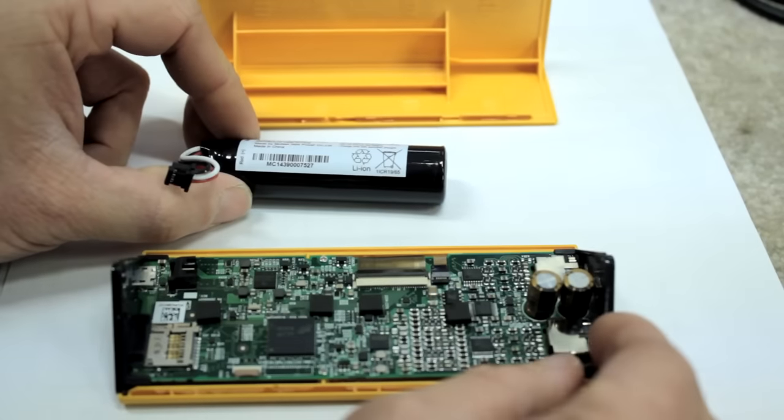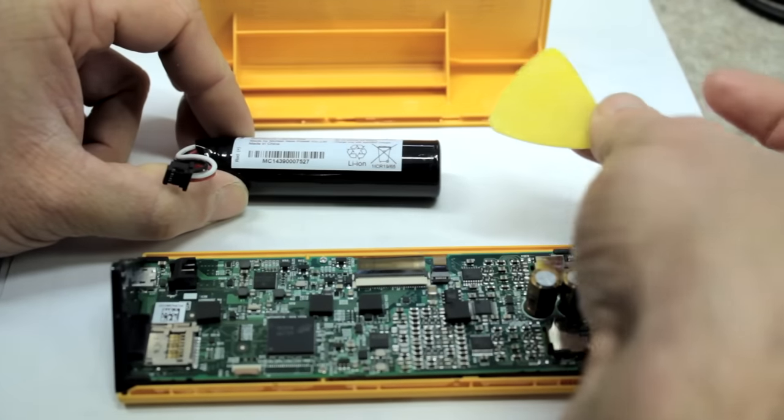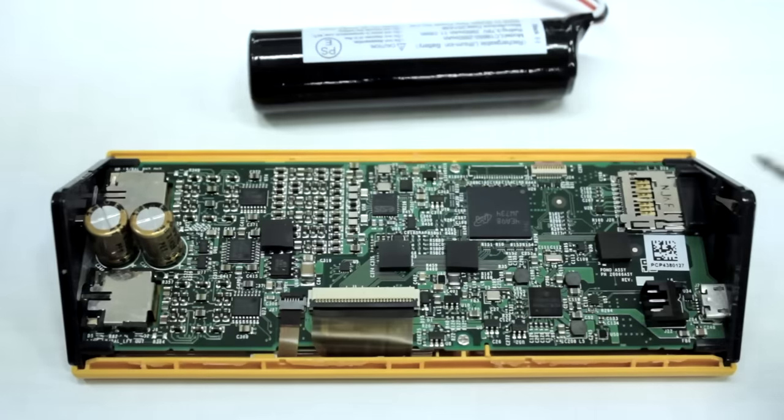The manual says the battery shouldn't be replaced, but it looks like you can replace the battery with only a guitar pick.